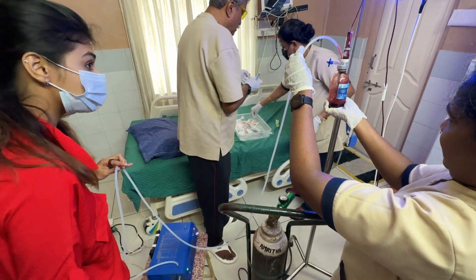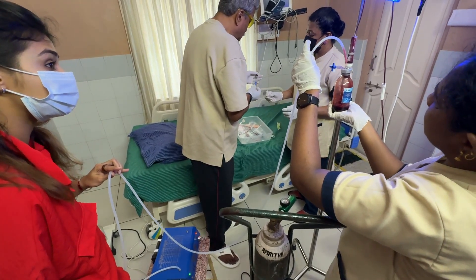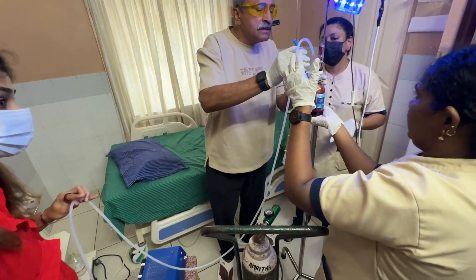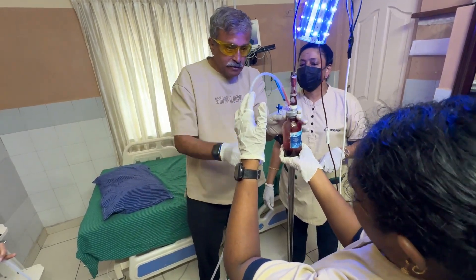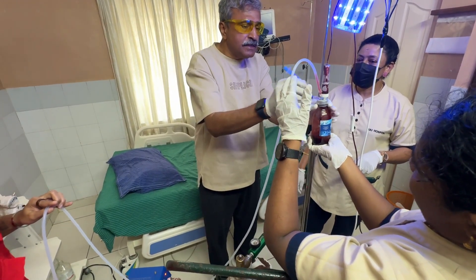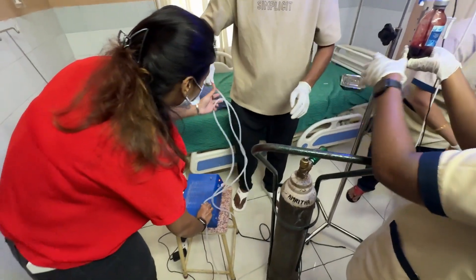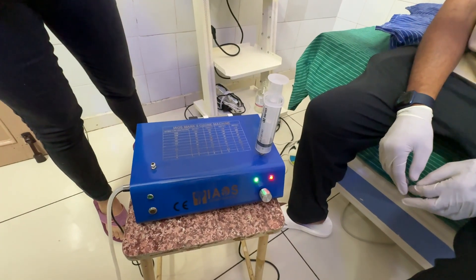We add a very small dose of anticoagulation. That is diluted heparin — 0.3 ml in 5 ml — sucked in. Once we have collected another 50 to 60 ml of blood, the vacuum is removed and we collect ozone in a syringe.